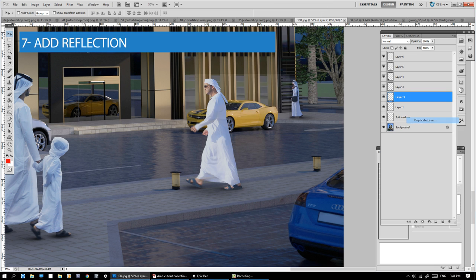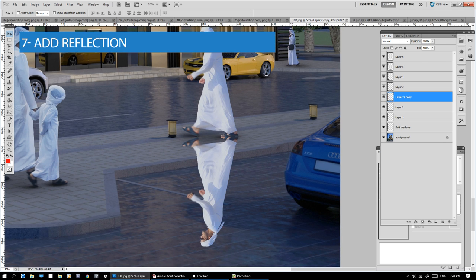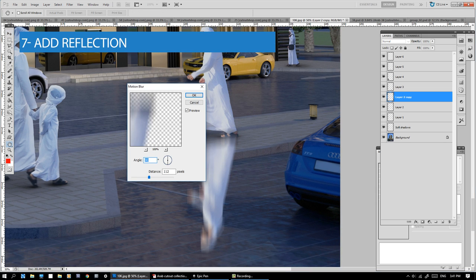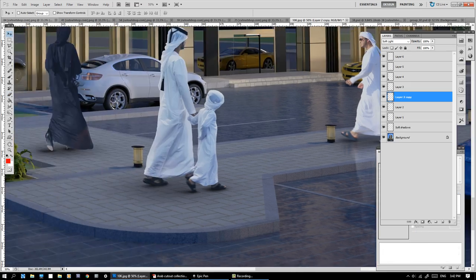Number 7: Add Reflection. Duplicate the figure layer and mirror it. Then go to Filter, Blur, Motion Blur. Change the layer opacity to 30% and the layer mode to Soft Light. That's it.